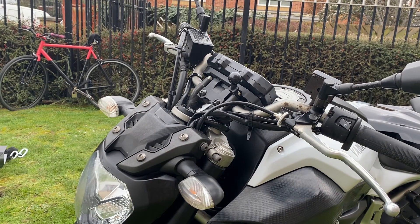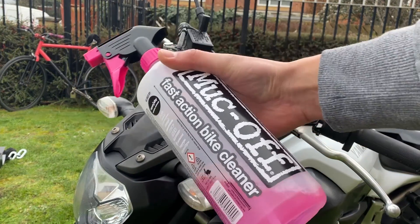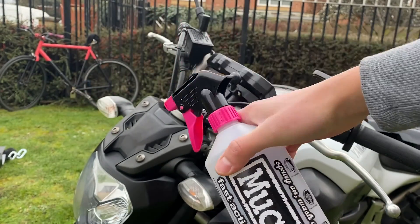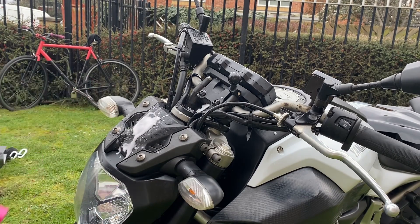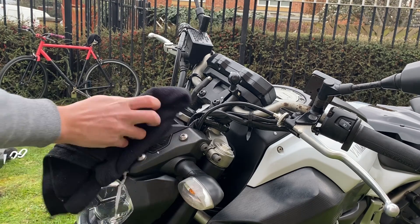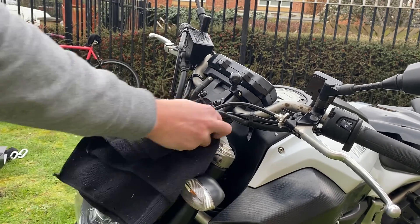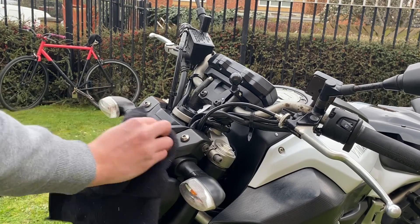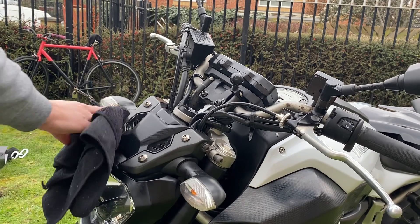Now both bolts are in. Every opportunity you have when you're removing fairings, always give it a clean. I'll just use this Muc-Off — back from the days of mountain biking, it does the job. I'm just going to quickly spray over that and give it a clean before we get stuck into the installation. Just peace of mind — maybe it's the OCD kicking in, but it never harms to give it a clean.